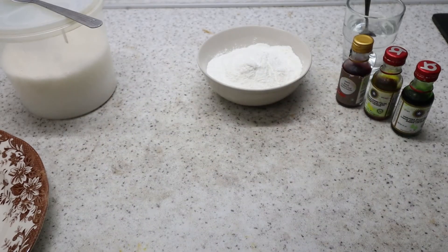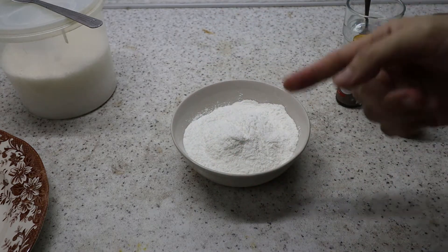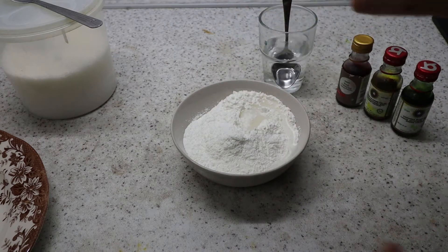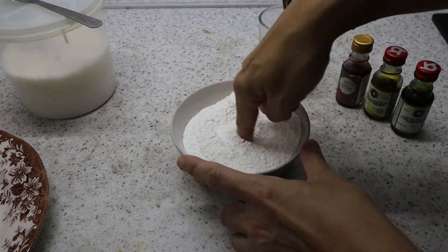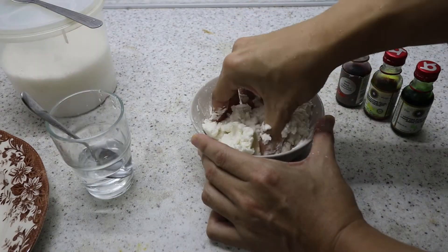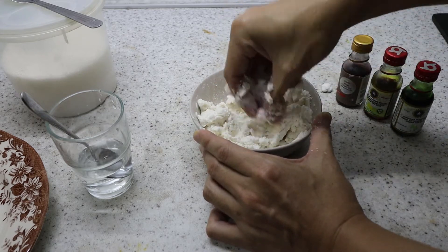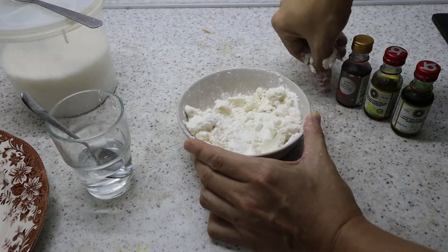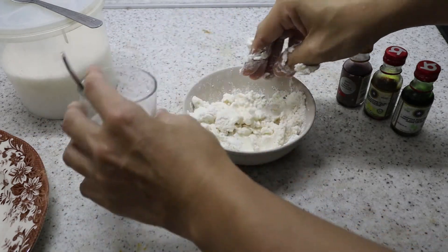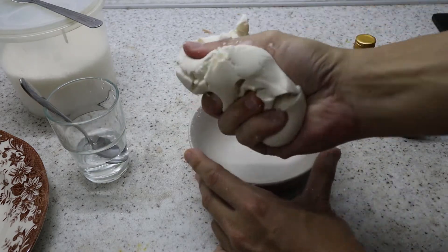I'll leave this aside for now. First thing is we'll make the dumpling dough. I'm going to add a bit of water — do not add too much water because this dough comes together very quickly. So my dough is ready, I'm just going to move this aside.